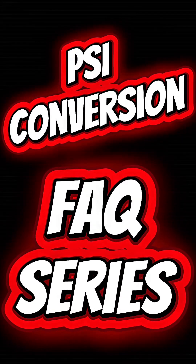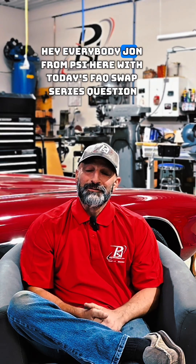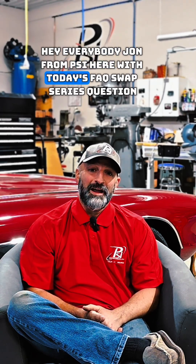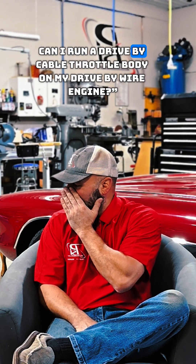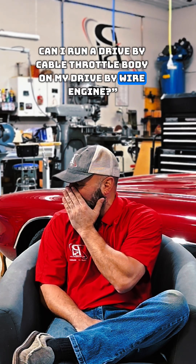Hey, do you have a question about your LS or LT swap? Well then follow along in the PSI Conversion FAQ swap series. Hey everybody, John from PSI here with today's FAQ swap series question. Today's question is: hey John, can I run a drive-by cable throttle body on my drive-by wire engine?